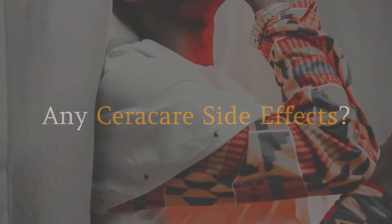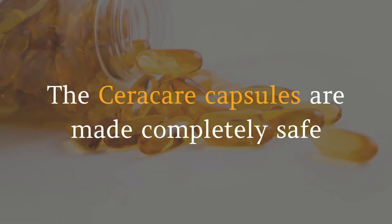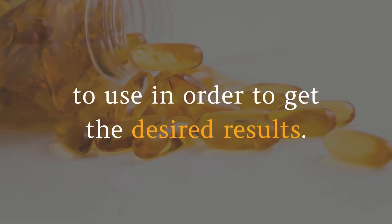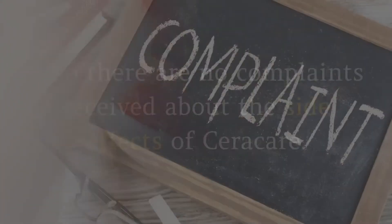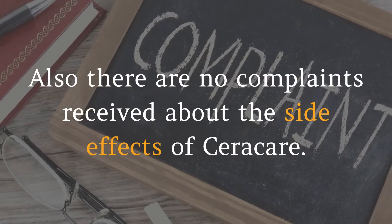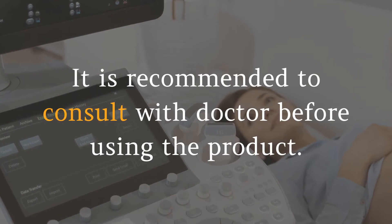Any Seracare side effects? Is it safe? Yes. The Seracare capsules are made completely safe to use in order to get the desired results. It is 100% natural, vegan, and non-GMO. There are no complaints received about side effects of Seracare. It is recommended to consult with a doctor before using the product.